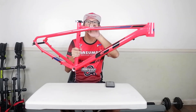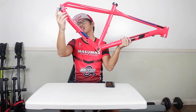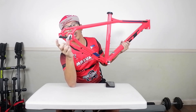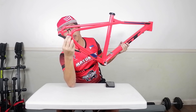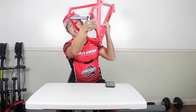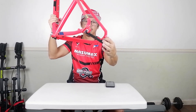It also comes with a seat clamp already, and a derailleur hanger which is replaceable. So if you break this, you can buy a derailleur hanger only and put it in — there's a bolt at the back of it so you can replace it.